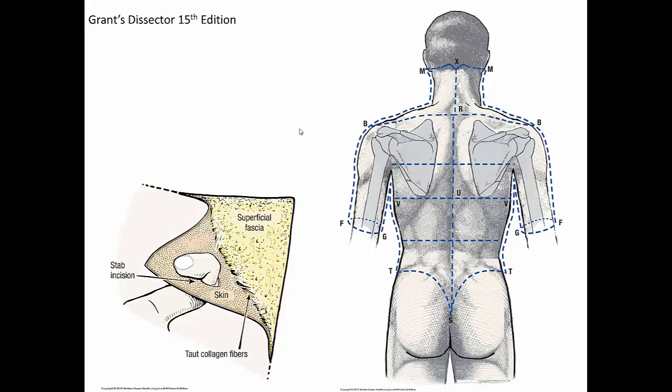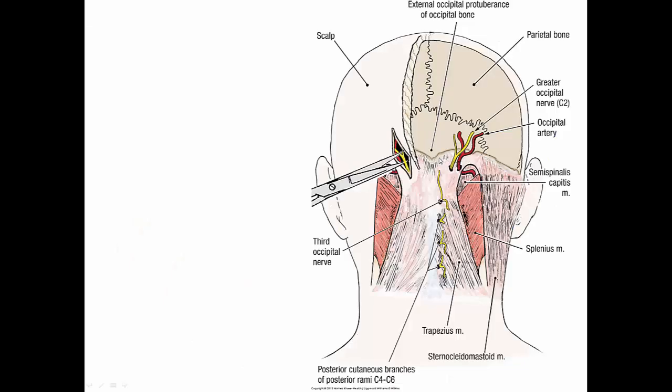After you've removed all of the skin, ideally you would then find in the superficial fascia the occipital artery and the greater occipital nerve. I wouldn't spend too much time looking for either of these two, but it is a good opportunity to note that the greater occipital nerve is actually the posterior or dorsal ramus of the second spinal nerve, C2. But as our deep fascia is really dense, it might be hard to find it, so let's not waste too much time.